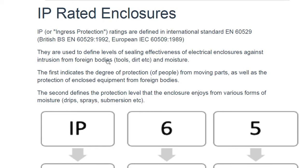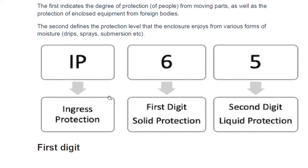These standards are used to define the level of sealing effectiveness of electrical enclosures against intrusion from foreign bodies and moisture. The first digit indicates the degree of protection from moving parts as well as the protection of enclosed equipment from foreign bodies. For example, IP65 — the six is the first digit known as solid protection, and the second digit is known as liquid protection.